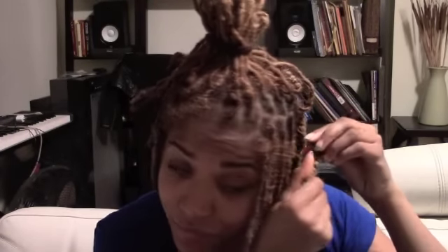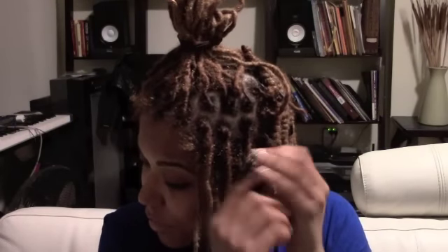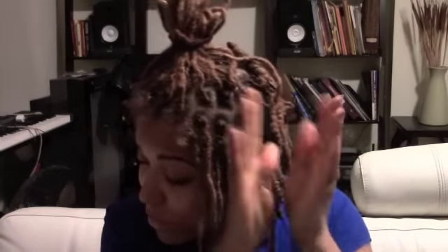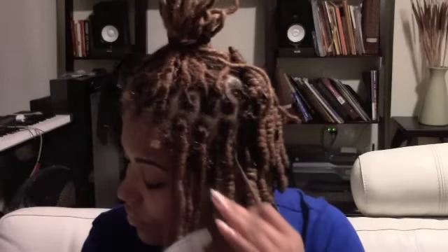So again, I'm stopping about an inch from the root of my hair. A good place to stop, for me on most of my locks — there are some exceptions — is about the point where your hair actually starts to lock. I leave all the loose hair out of the curler.